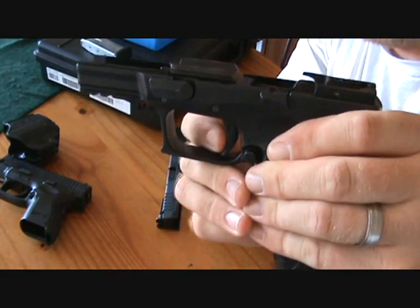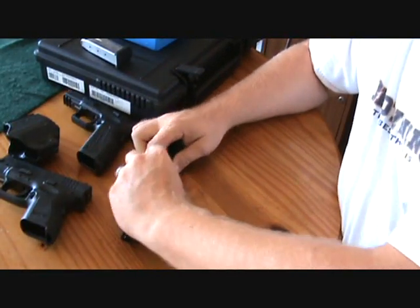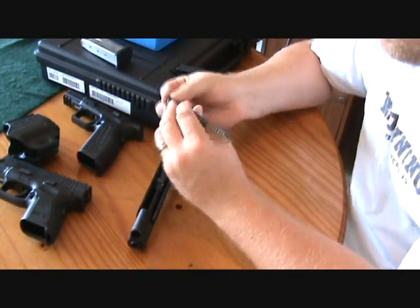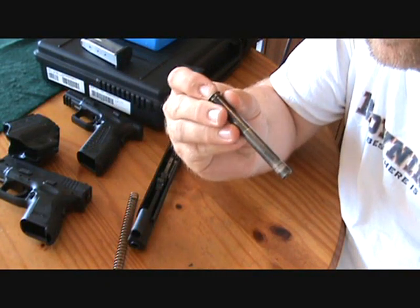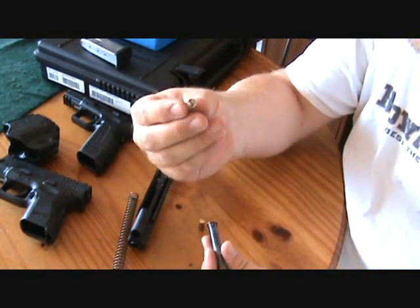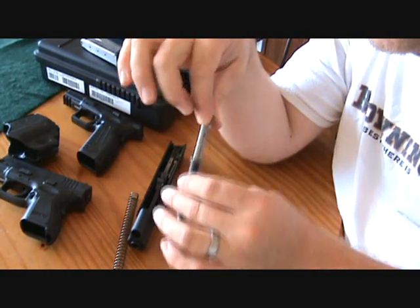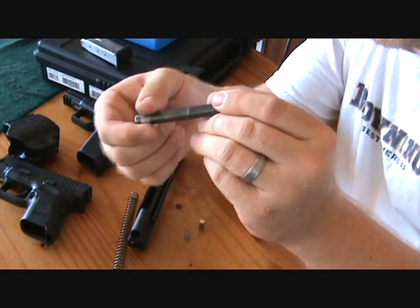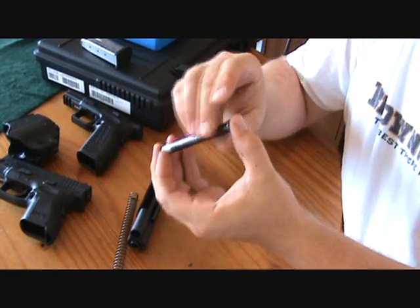He put in an aftermarket trigger — I can't remember the name of it, he told me but it escapes me. Also, it doesn't have a captured guide rod. He has an aftermarket weight system in here — it has a brass piece, then another spring, then a weight inside. I'm told it's supposed to give you a little bit more forward weight on the gun to control muzzle flip for easier return to target on your second shot, but I can't attest to that because I haven't fired this gun yet.